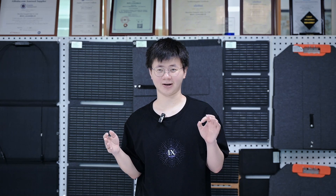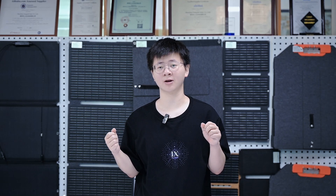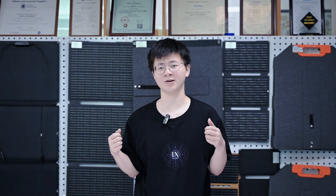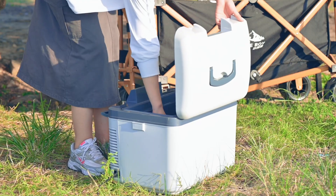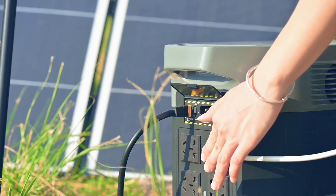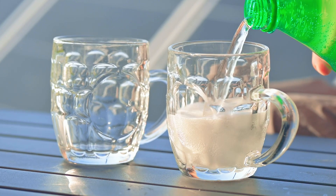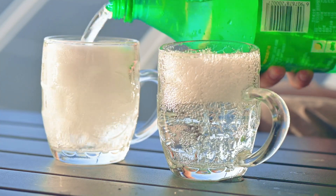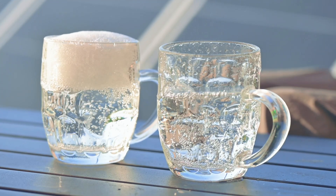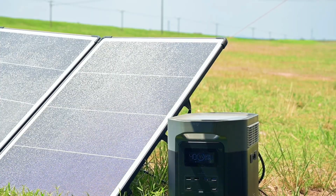Everyday appliances and electronics. SunGold Solar's 400W panels can power different household appliances and personal electronics, so they are good for off-grid living, emergency backup and enhancing outdoor experiences. Refrigerators — especially energy-efficient models — can be powered by a 400W panel during peak sunlight hours. Other medium appliances such as compact microwaves, portable air conditioners and mini fridges can also be operated. However, it is essential to practice careful energy management and ensure sufficient battery storage to meet their higher energy requirements effectively.